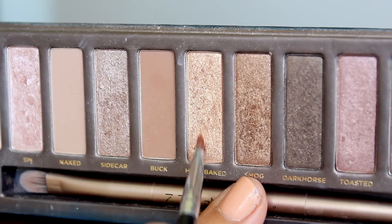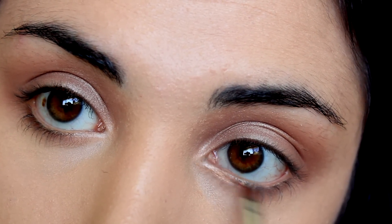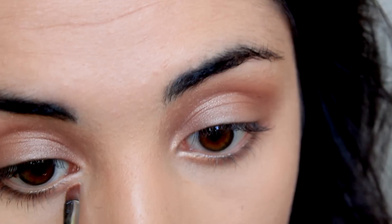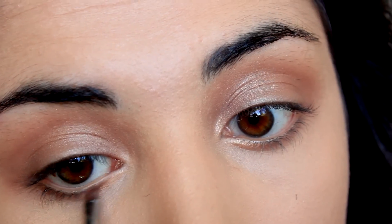Now to make the eyes appear wide and open — you know, in case someone mistakes them for being closed — I'm applying a gold shadow to the inner corner and also using the shadow Smog again beneath the lash line to pull the whole look together.